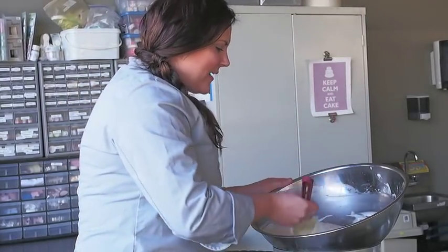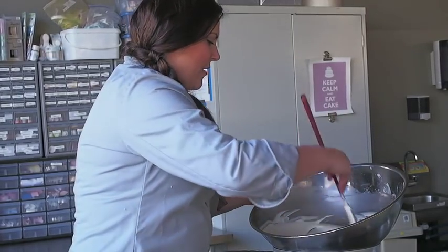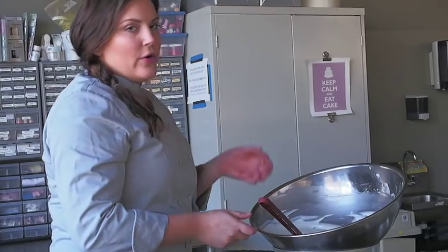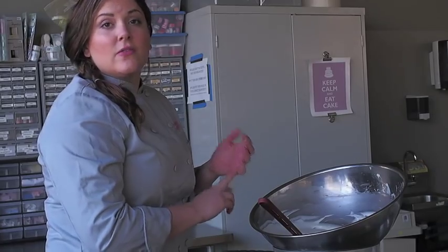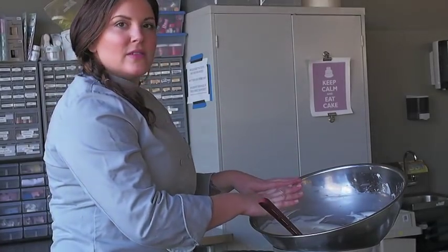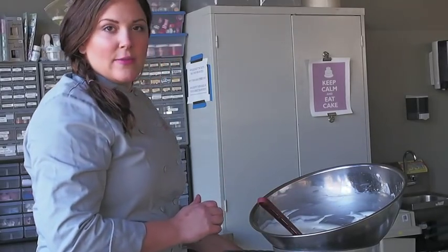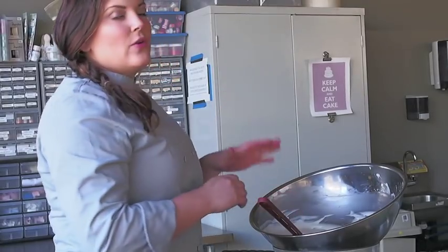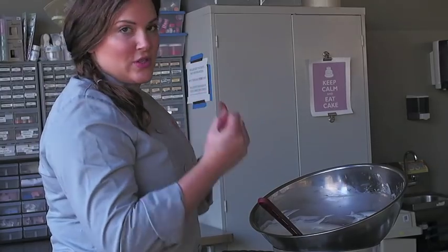I'm using white candy melts for this video just because they're the most widely available. My recipe is 454 grams of chocolate to every 115 grams of corn syrup. I'm doing a quad batch, so I've got four pounds of white chocolate here and 460 grams of corn syrup. I don't like doing more than four to five pounds at a time because it just gets really hard when you get in for the stirring.